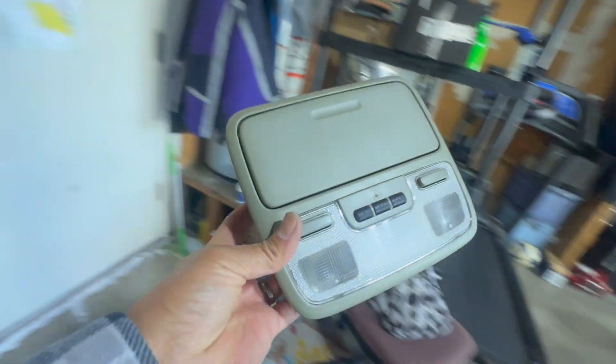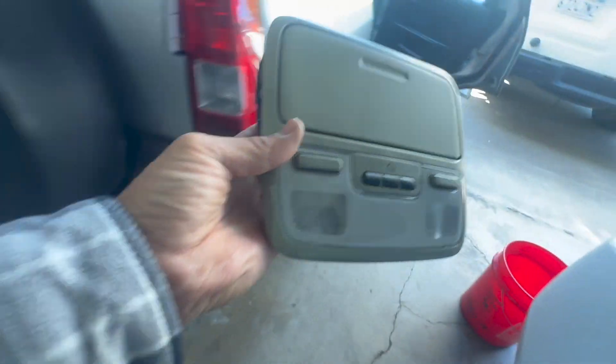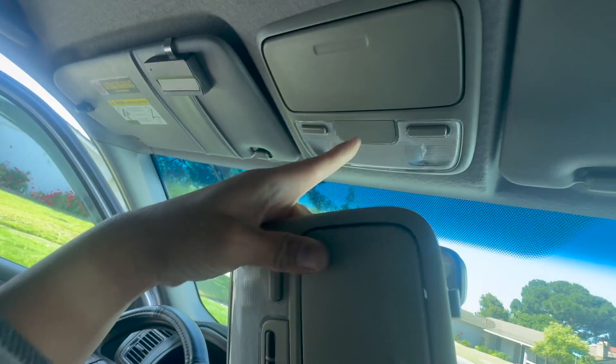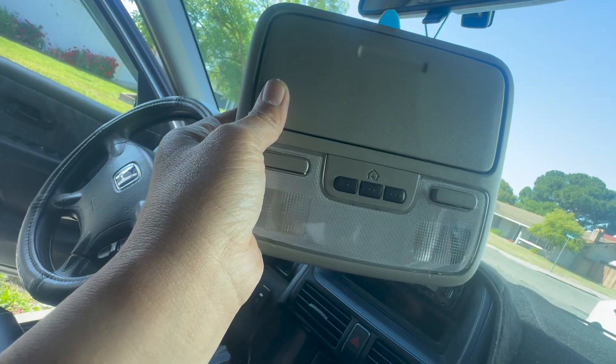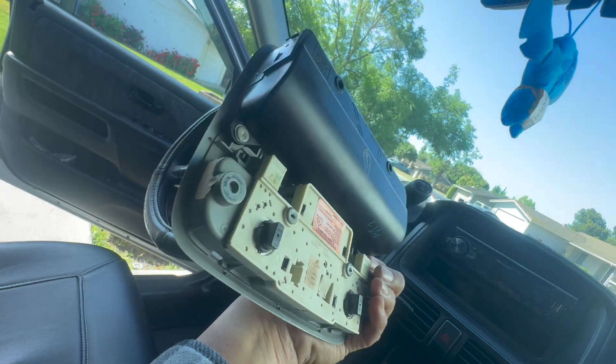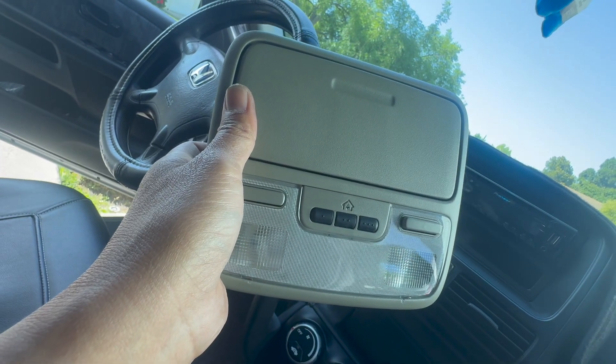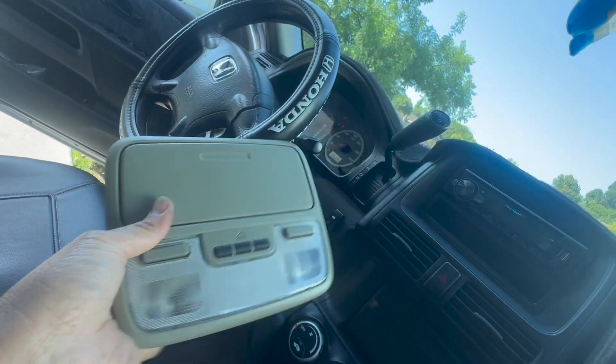This is from the Honda Odyssey. According to the Facebook group, we're able to put this in the CRV. My CRV has no HomeLink, but the Honda Odyssey has the HomeLink, so I'm going to pull that out, put this in, and see if I can use it. This is going to be crazy if it works!